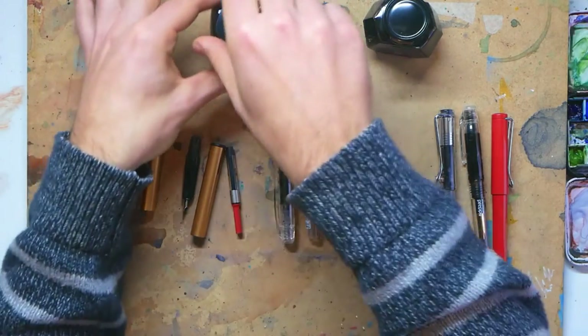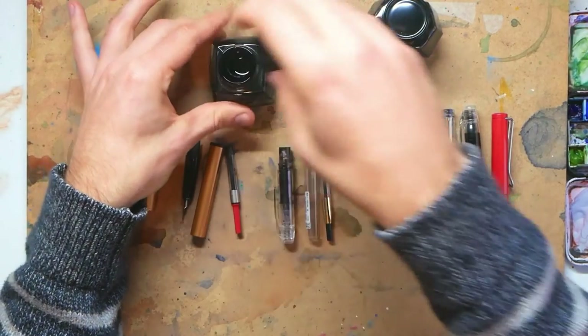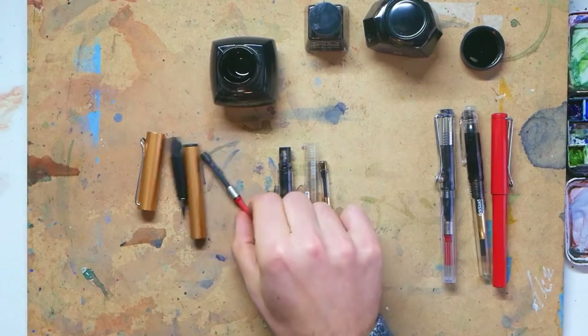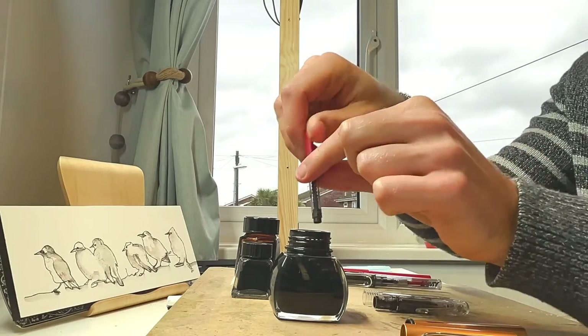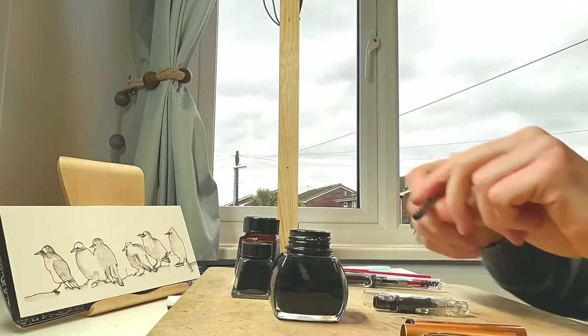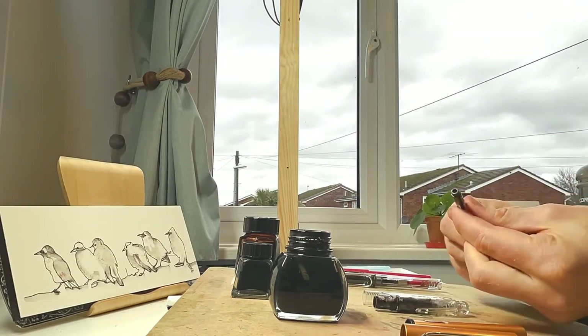All you need is a big tub of ink. You can get these anywhere — I've got a few linked on my website if you want to look at fountain pen safe inks. The first option is to just dip your ink converter in, screw it round, and you'll suck up that ink.